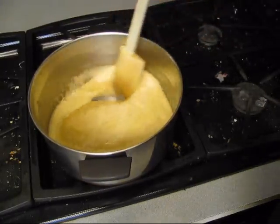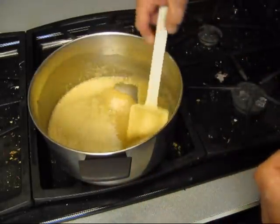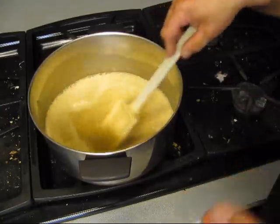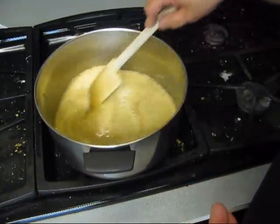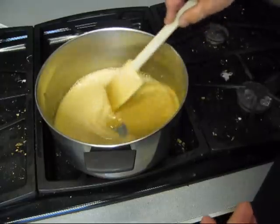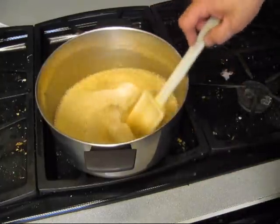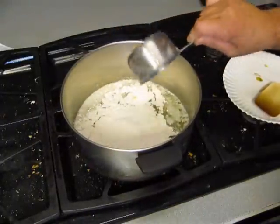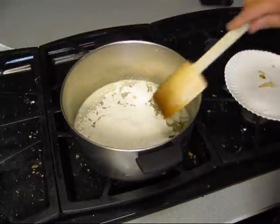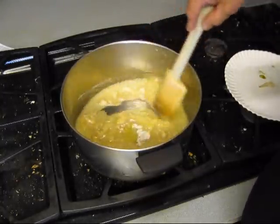Now, the darker you take this roux, the nuttier the flavor of the flour is going to be. It's like the difference between eating plain white bread and toast — because that's what we're doing, we're toasting this flour. It's starting to brown up. If you screw up and burn it, throw it away and start all over again. And I ain't going to lie — I just burned that roux. I wasn't paying attention and had the fire up too high, so throw it away and start all over again.